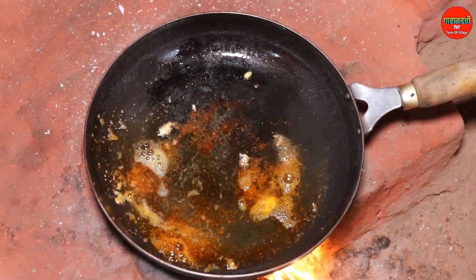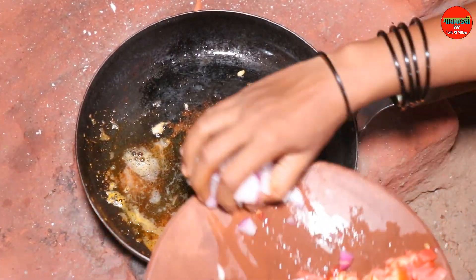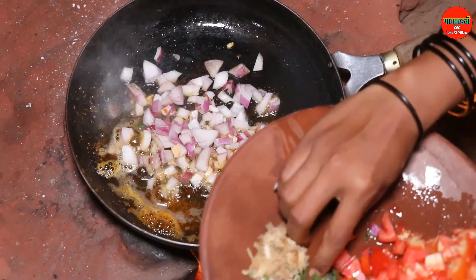I will cook the dairy and cook the rice. I will cook the rice for a little bit.